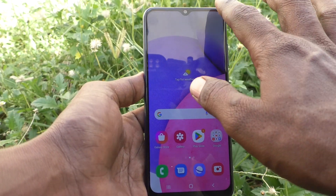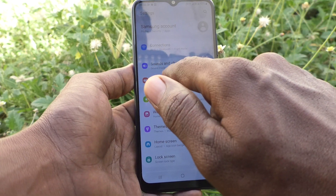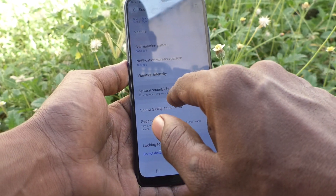What you need to do is just go to the Settings of your phone, then go to Sounds and Vibration, and here select System Sound and Vibration Control.